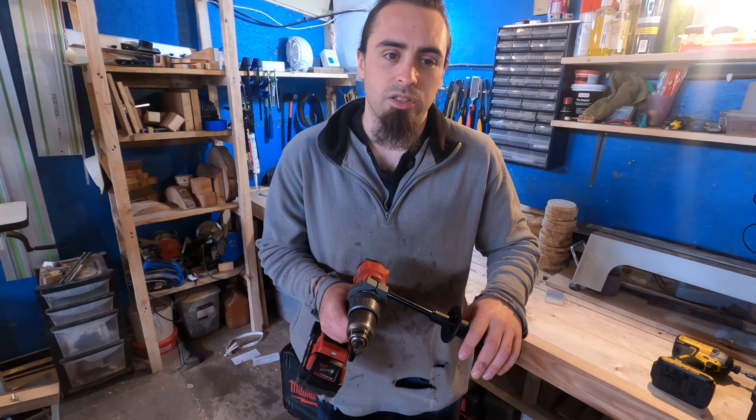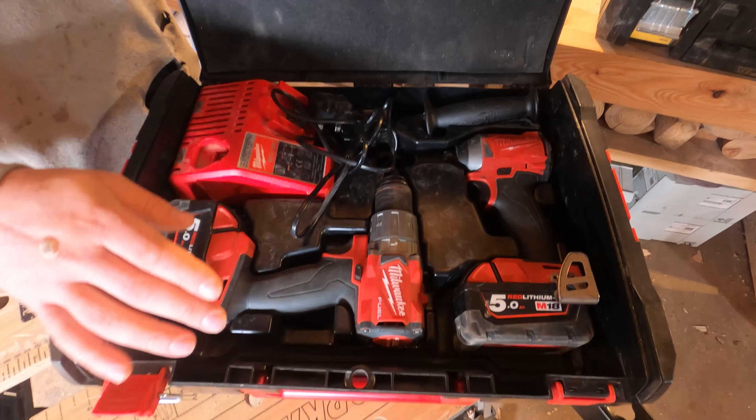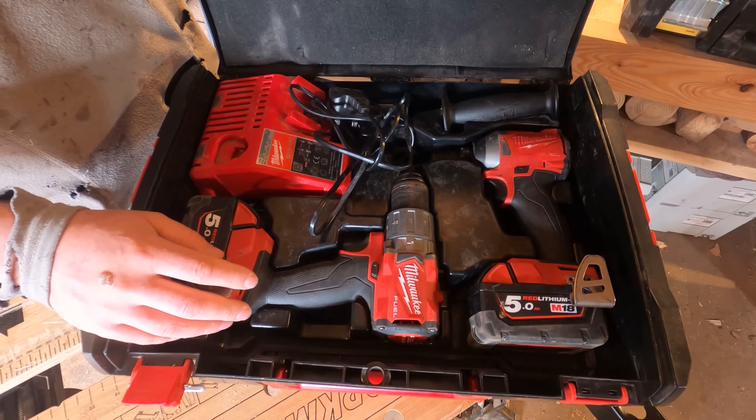With the Milwaukee drill you can also buy the case — you can get them with the case if you're not buying the bare-bones unit. In here you can fit the drill, the impact driver, the battery charger, and the handle for the drill. A big thing to note: if you're going to get the drill and an impact driver, buying the drill case is the better option because the impact driver case doesn't come with an insert for a drill, whereas the drill case does come with an insert for an impact driver.